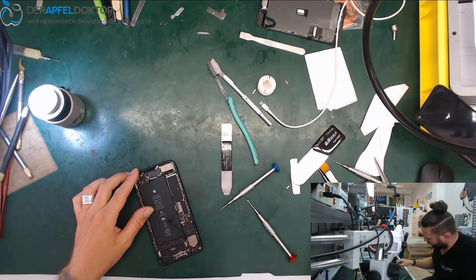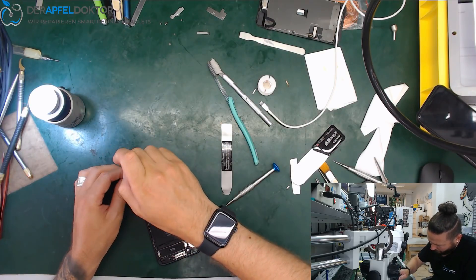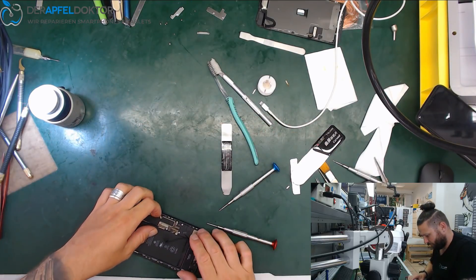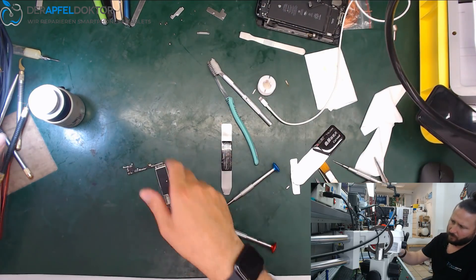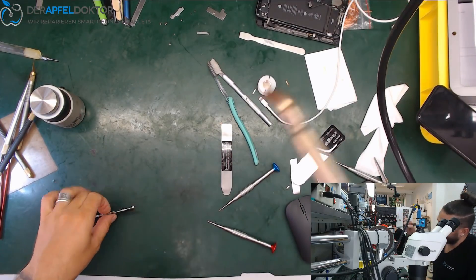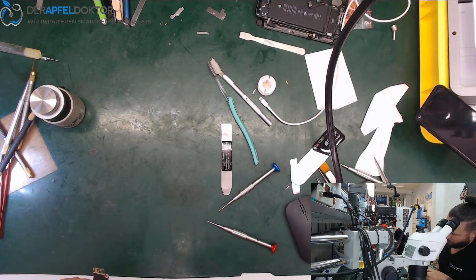Okay, now the last screws, then taking out the board. Peel off the stickers.